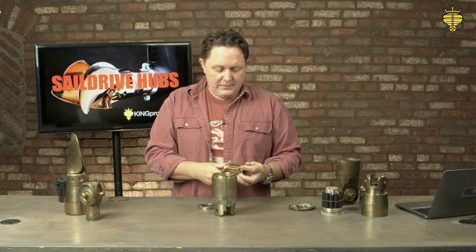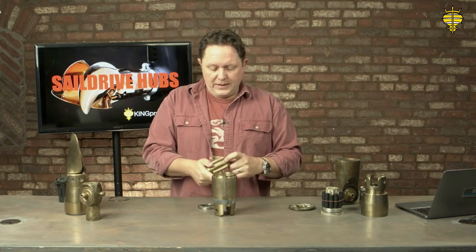You can swap these out if you change sail drive manufacturers — the Yanmar and Volvo splines are ever so slightly different, so you can swap parts out. It just makes things a lot easier and more efficient for both the customer and the factory.